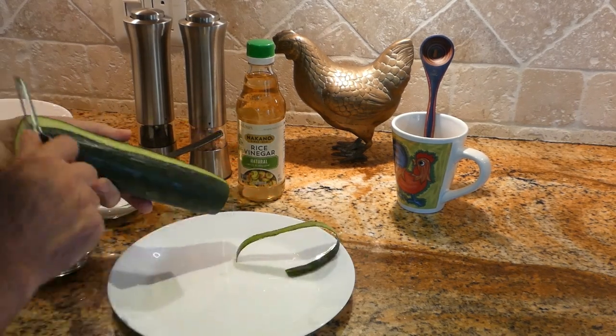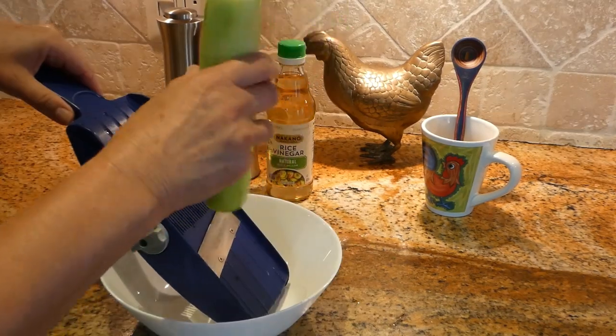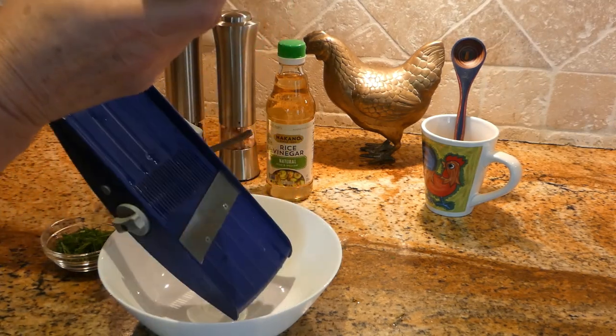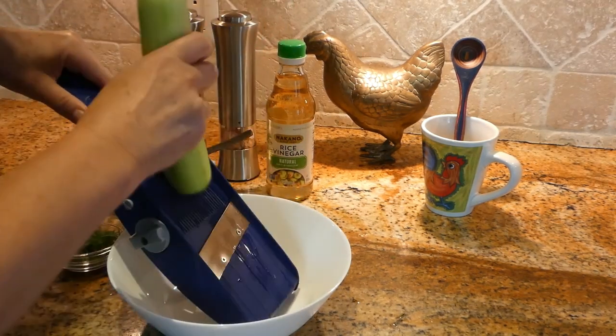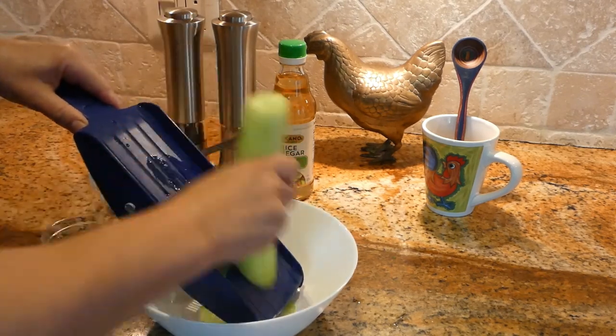First we have to peel the cucumber. We are ready to cut our cucumber and I'm using a mandolin — it's fast and quick and we're getting nice thin slices.